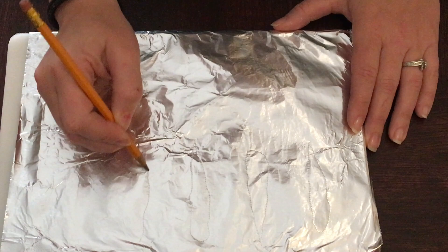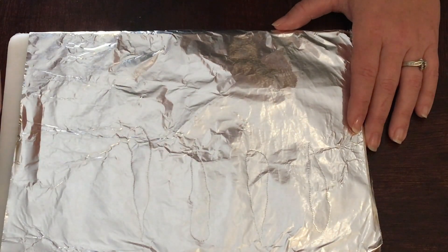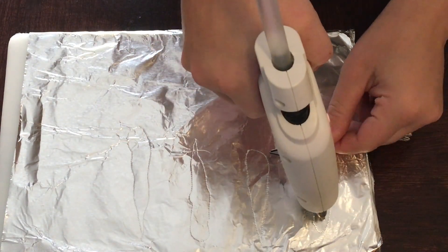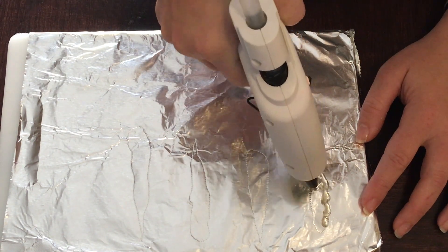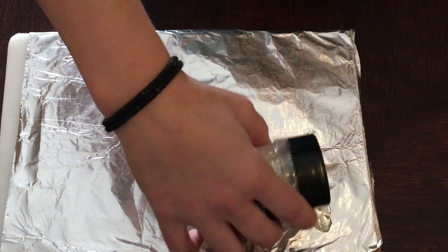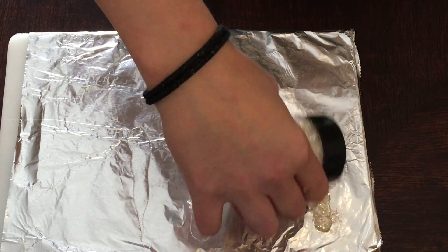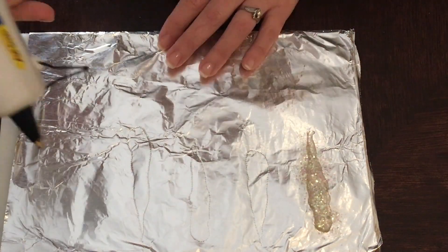I'm just going to make this one a little bit bigger. Once you have that drawn out, make sure you have your glitter all ready to go. Take your hot glue gun and fill in the shape. While it's still hot, take your glitter and just go ahead and cover it in glitter. We'll tap off the extra when we're done, then continue making your icicles.